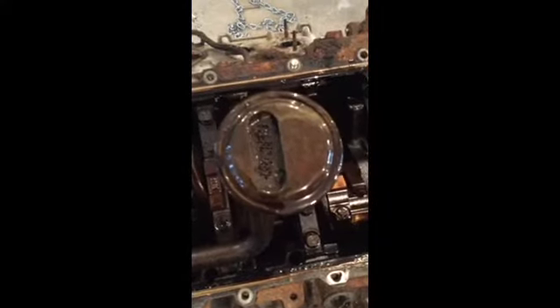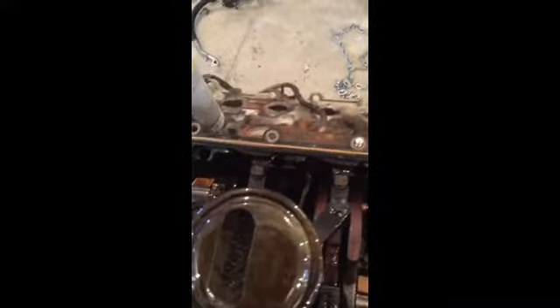Doesn't that look healthy? Yikes. Like I said, I'm not gonna write this engine off just yet. I have never had one of these apart — I'm curious. I've looked at some YouTube videos on these motors and how to do the timing change, and it doesn't look too terribly hard.